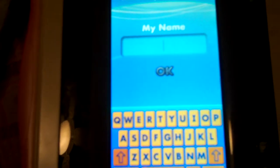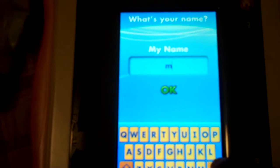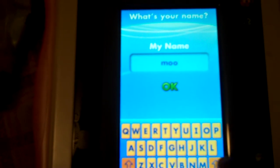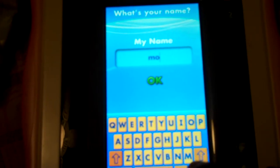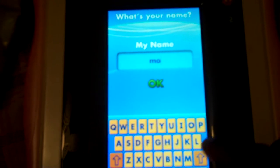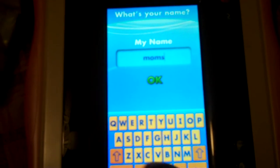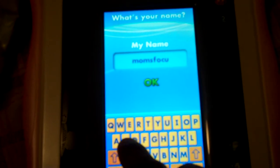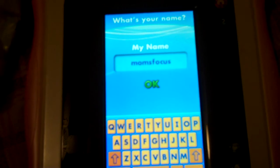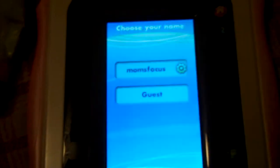It says please type in your name. Let's start with Mom's Focus — typing M-O-M-S-F-O-C-U-S. It's a pretty sensitive touchscreen — I had to use backspace a few times. Once the name is entered and confirmed, it says touch your name to start or touch guest. Let's start with Mom's Focus.